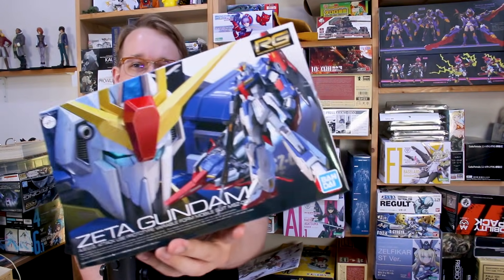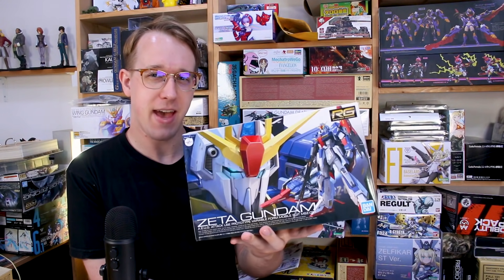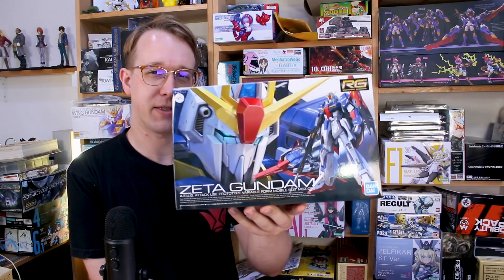Welcome back to another episode of Mythbusters. Today we're taking a look at the Real Grade Zeta Gundam — a kit widely regarded as probably the worst in the Real Grade line and one of the worst modern Gundam kits in general. If you ask people what's a notoriously bad Gundam kit, it's probably this one. I'm going to build it up and find out for myself: is it really that bad, or is this myth about to be busted?